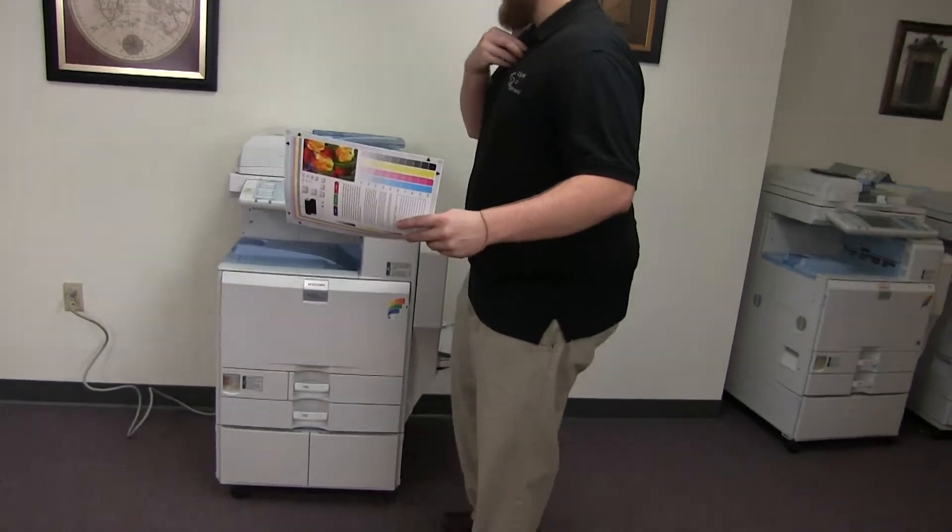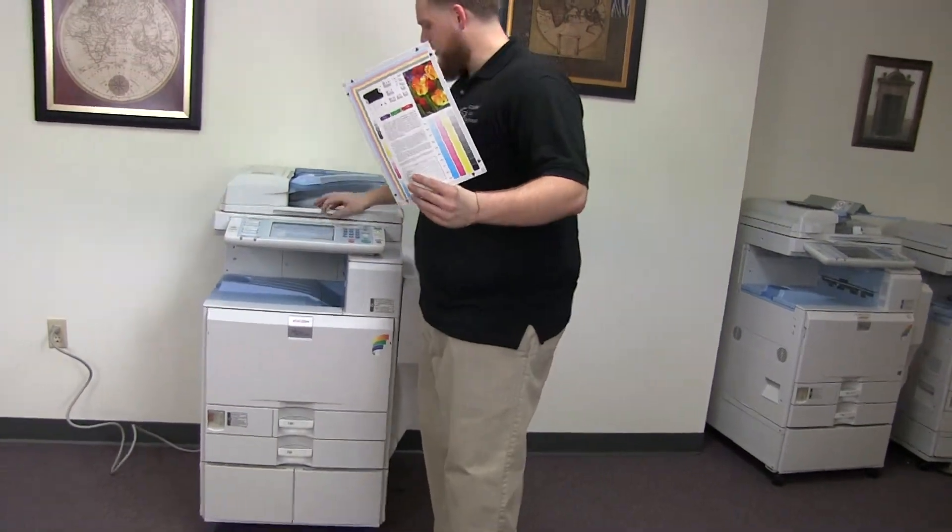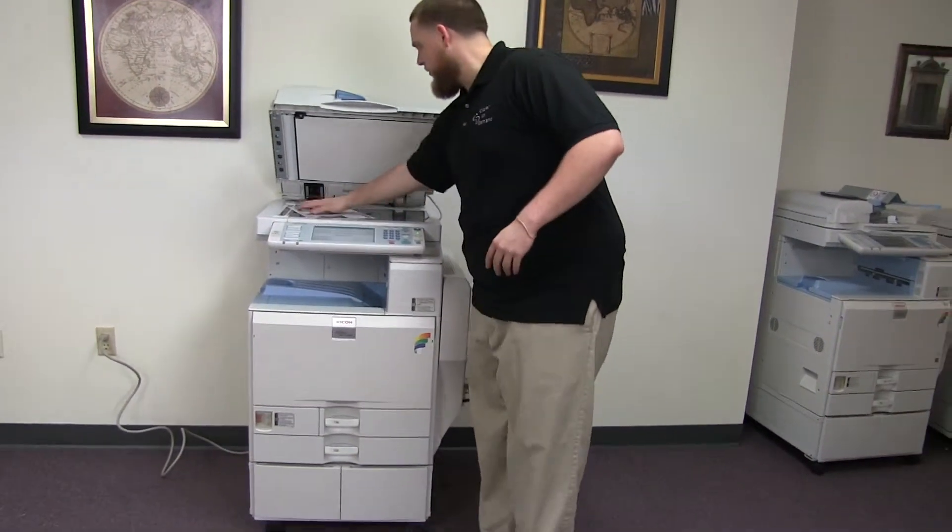Now we'll go ahead and run a few test copies to show the color quality of this machine. Here we have our color copy test chart, and we'll go ahead and run two copies.